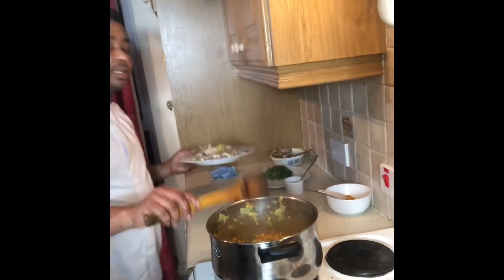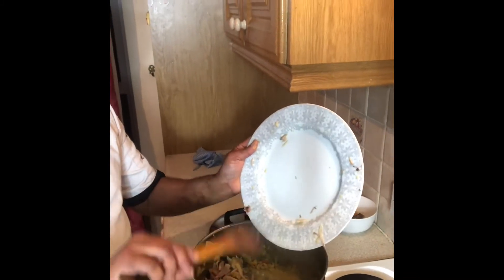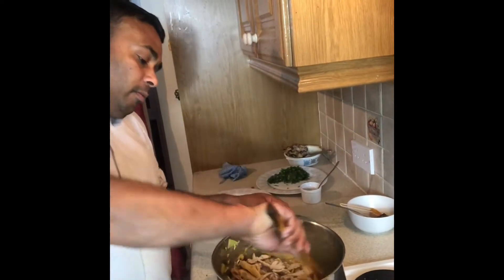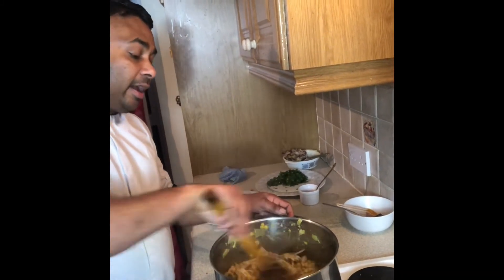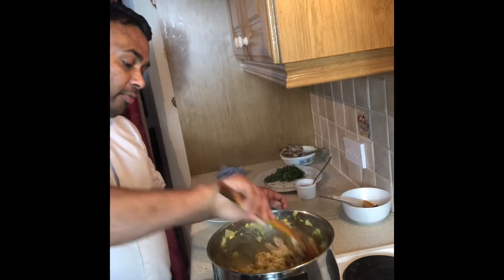I put all the chicken back in and mix it all together again. It must be dried up properly — I need to make sure it is completely dry.